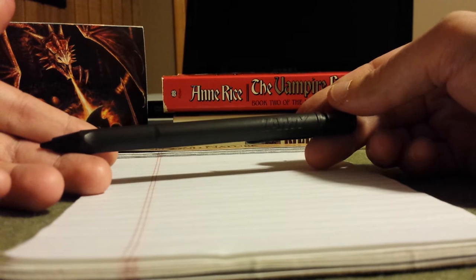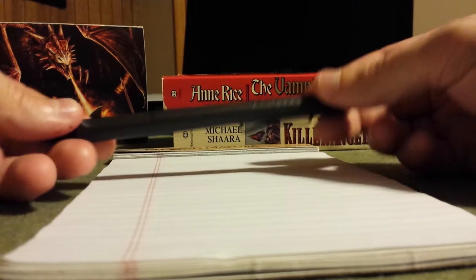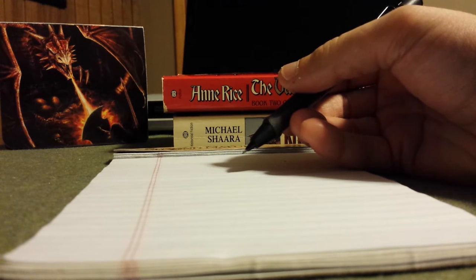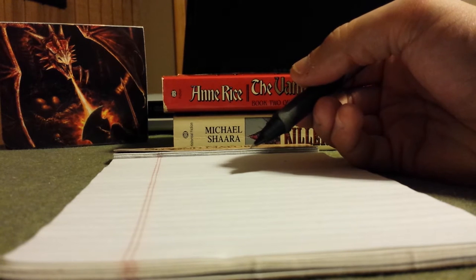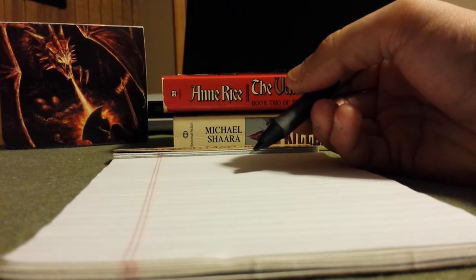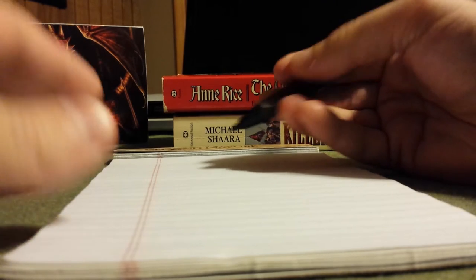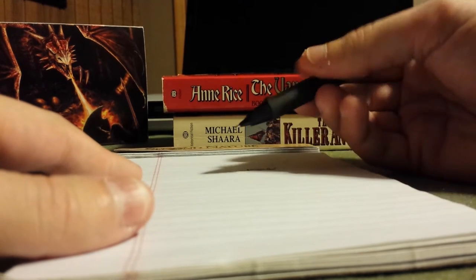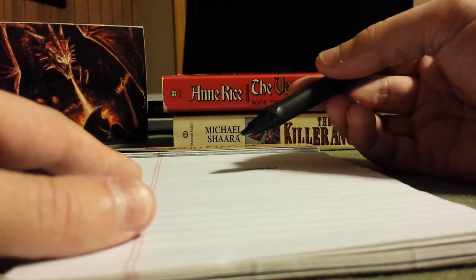Now let's talk about the lead sleeve. You may have missed it when I was first handling the pencil, but it is indeed a retractable lead sleeve. It's hypodermic like a drafting lead sleeve, but most drafting lead sleeves are four millimeters — this is a half-size two millimeter lead sleeve. I don't detect a lot of play in the lead sleeve when writing, which is always a good feature, and it makes the Lamy Safari completely pocket safe.